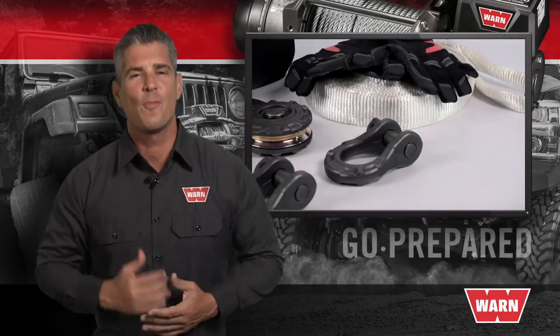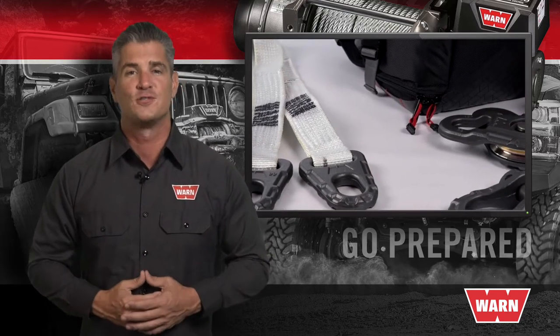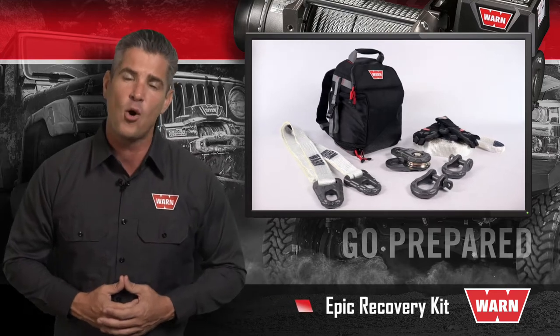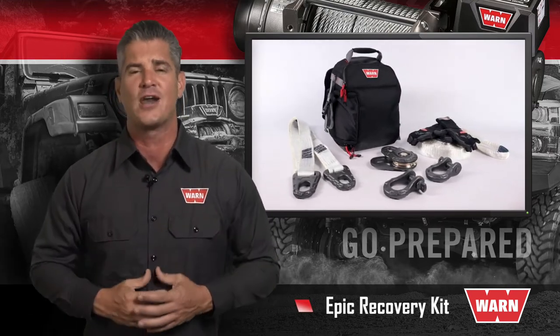When you hit the trails, you need to go prepared and carry the right gear for any situation. That's why WARN offers its premium line of EPIC accessories, available separately or bundled into one convenient kit designed for getting you the most out of your WARN winch.